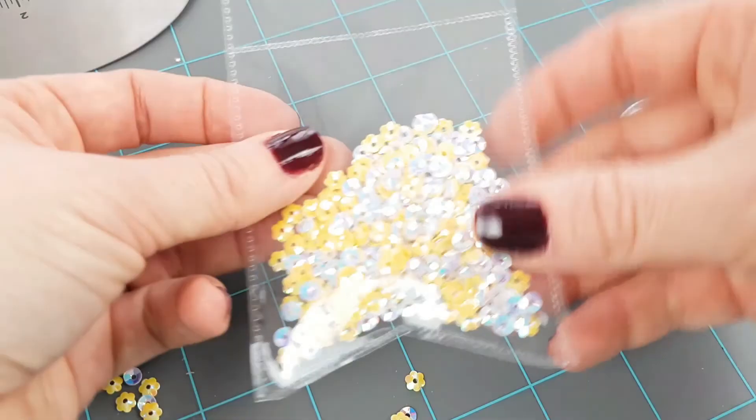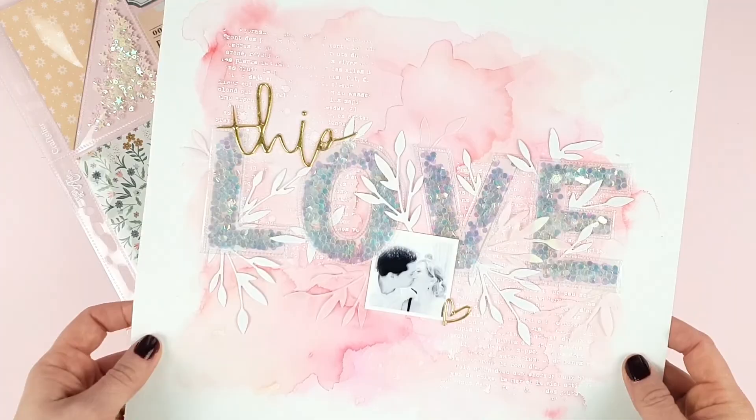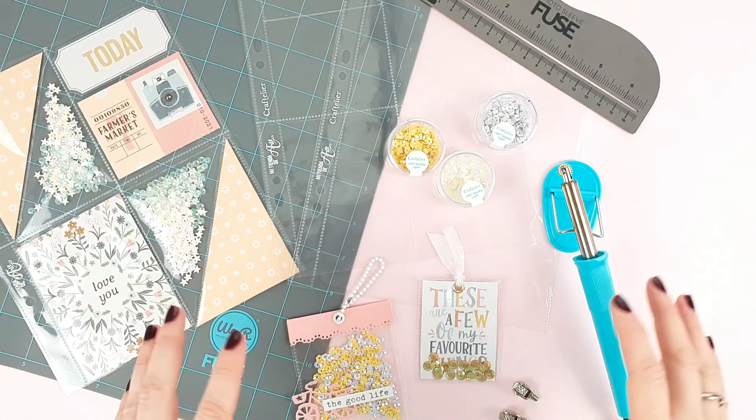As you can see, the fuse is a very versatile tool. You can make project life, create tags, cards, ornaments, and even album covers or pages. We hope that all these tips will help you and make you want to use this tool. You know you can ask us anything you want in the comments, or you can share with us a little trick you have with this tool. See you in the next video!